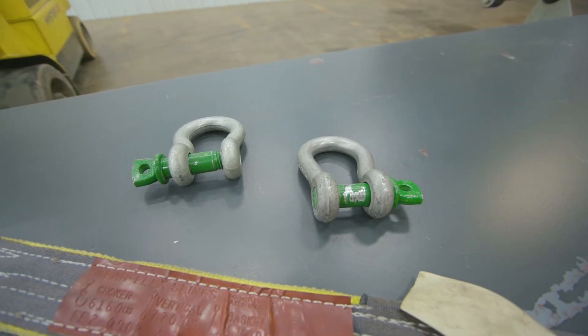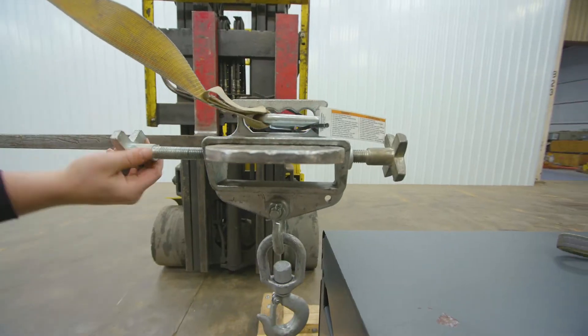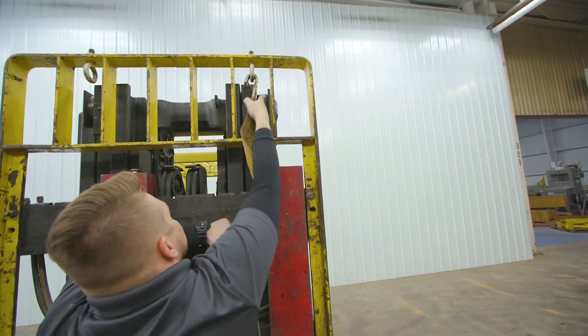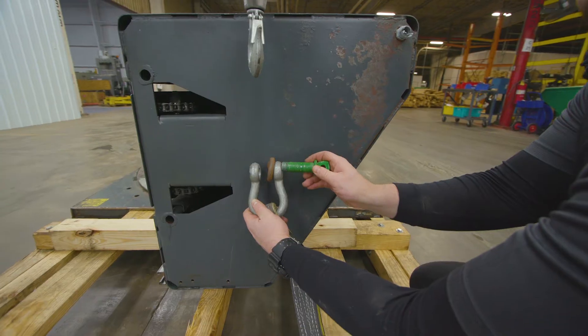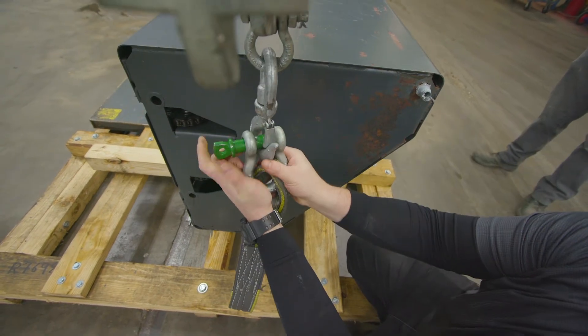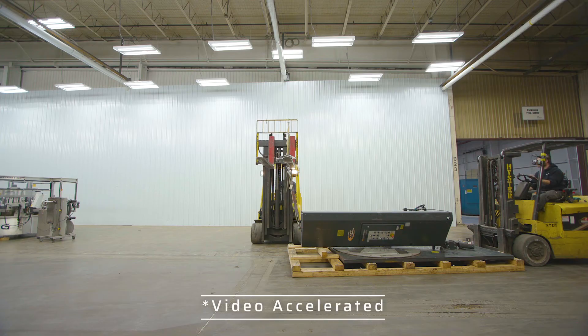What we used today was a fork attachment that you secure to the forks, a strap, and two pulleys. Once you have that properly attached to the eye hook on the top of the Wulftec, one forklift raises while the other pushes the skid forward.